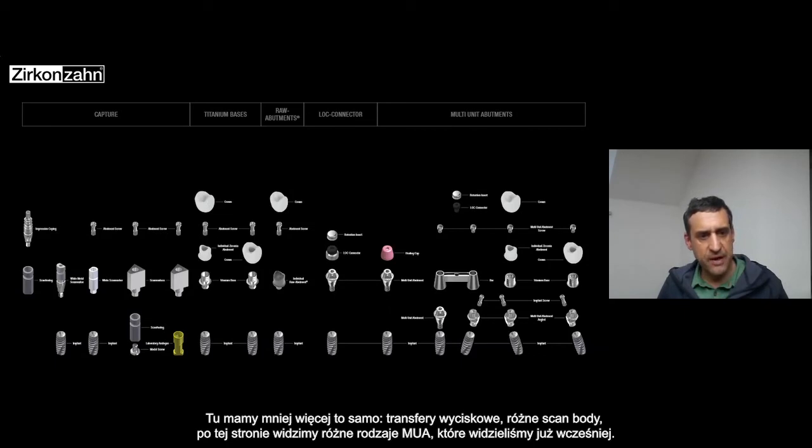In this big overview you can see more or less the same. From this area we have the impression copy, the scan bodies, the different scan bodies, and in this side we have the multi-unit systems with the different multi-unit — straight and angulated.